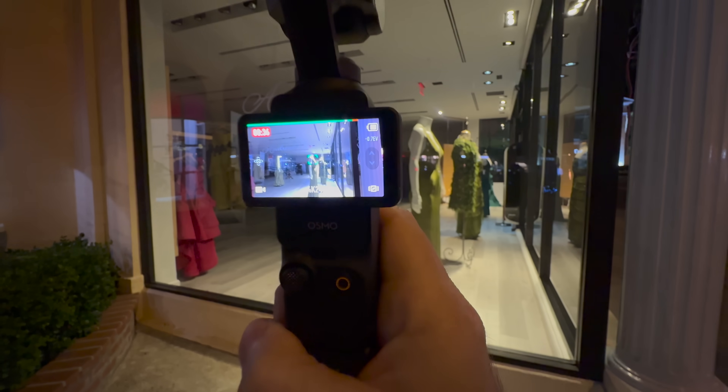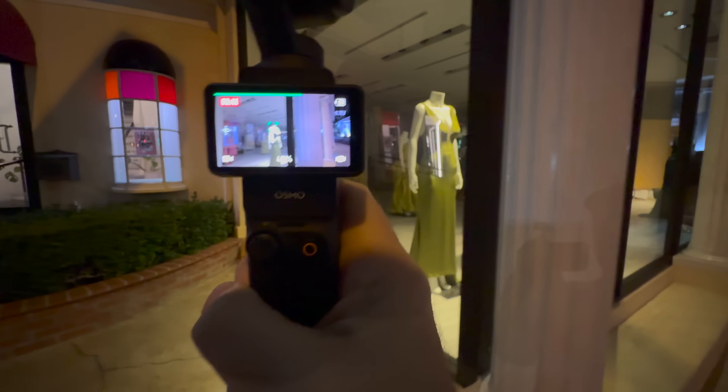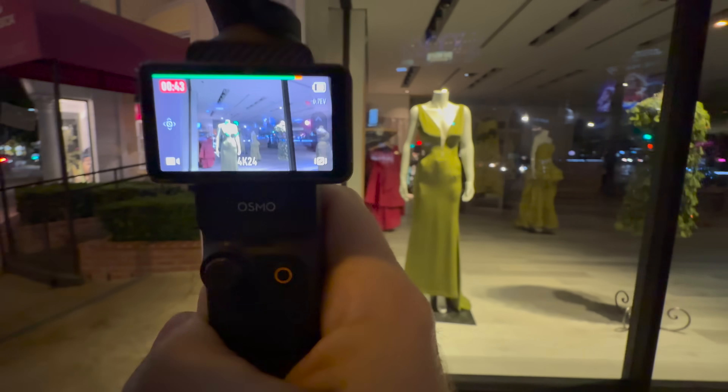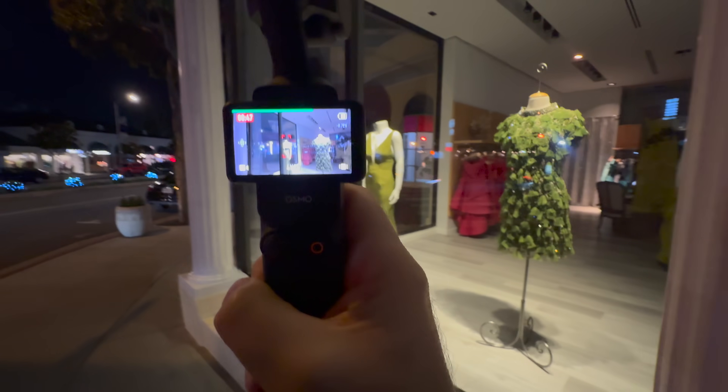Look at this — I'm tracking the green dress. I'm going to go over here in front of these things and it just finds it back. And I'm going to come here.